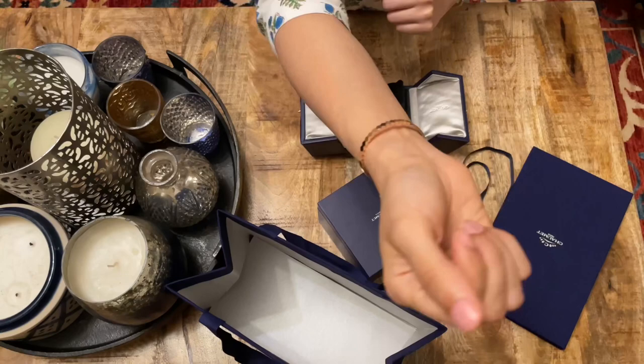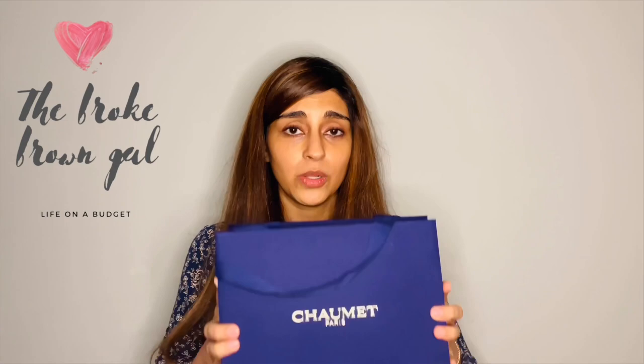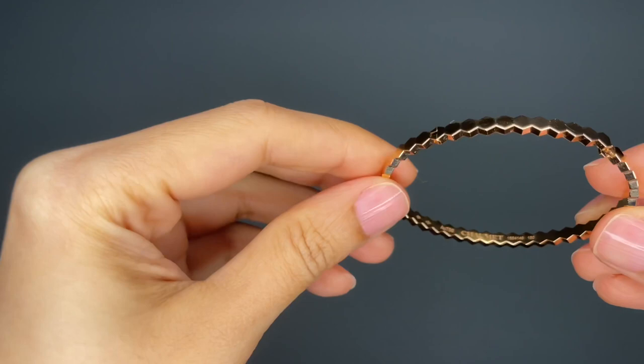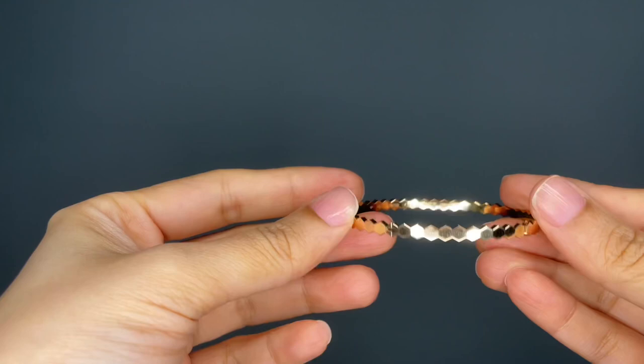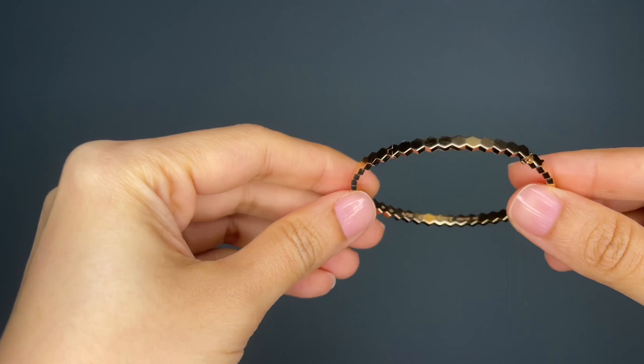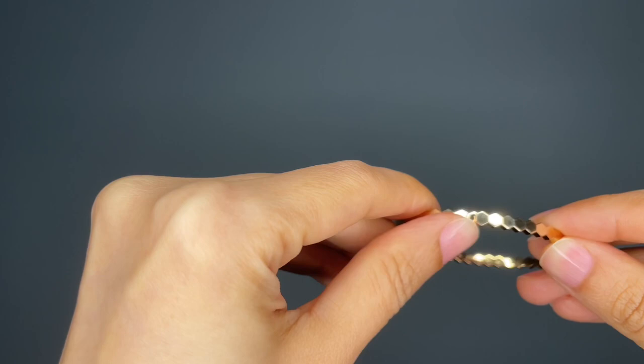I really hope you guys enjoyed the unboxing. Before I reveal what else is inside this gorgeous blue bag, let's take a close look at the bracelet. Here we have a closer look at the Be My Love bracelet in rose gold. You can see 'Chaumet' inscribed on the inside and the lovely honeycomb design all around. Look at the way the light is catching and bouncing off of it — so beautiful. It has a lift-up closure, and the bracelet has two locks for security: you press it down, lock it, and there's a side lock as well.